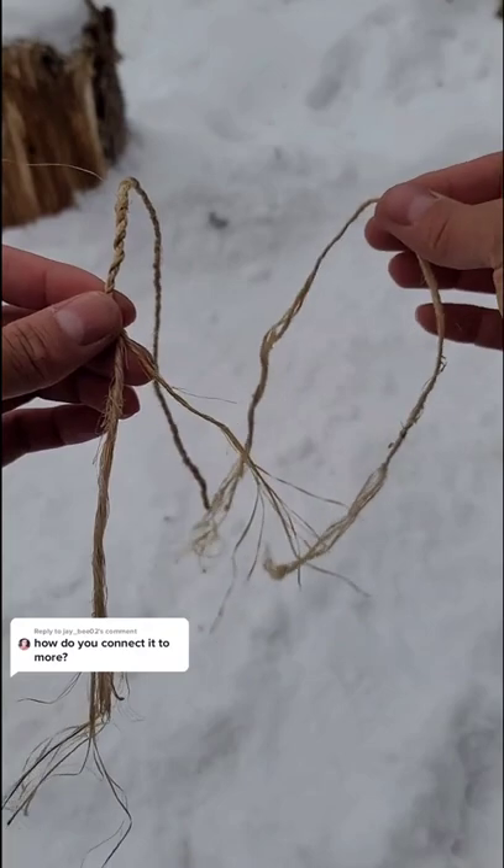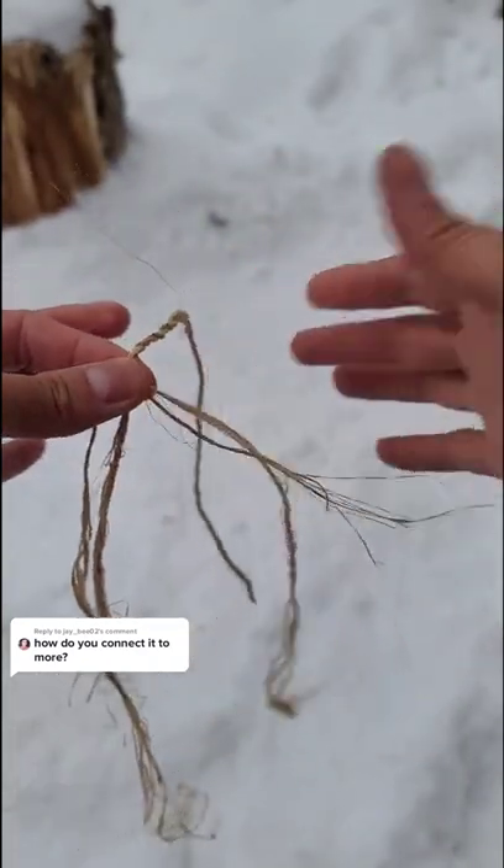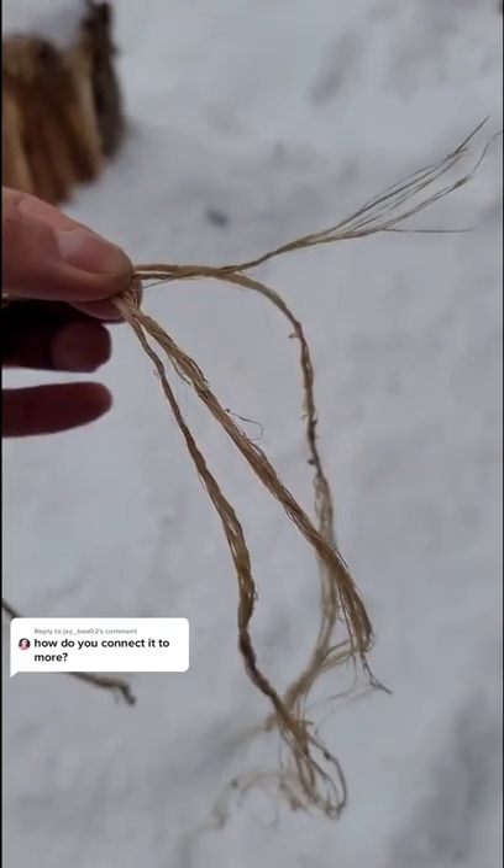There are two methods that I use. For this one, I take a piece and I place it right on top and I pinch it right there. Here you should have four different legs coming out.